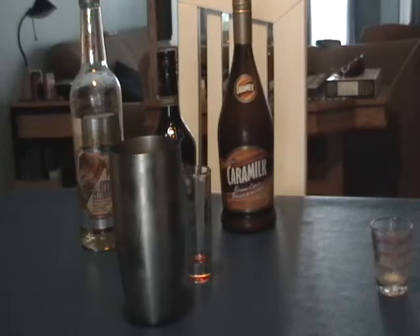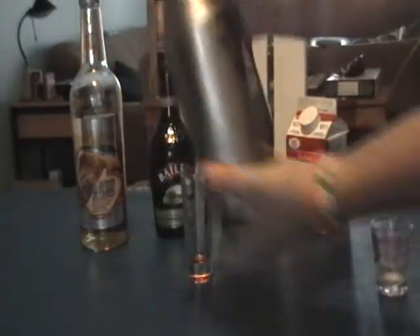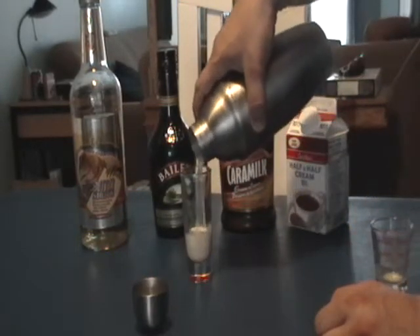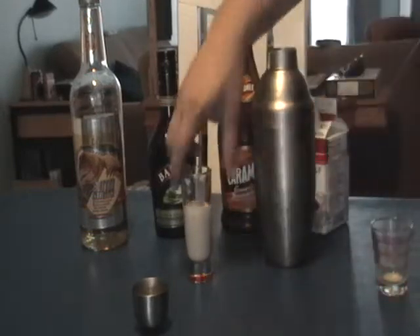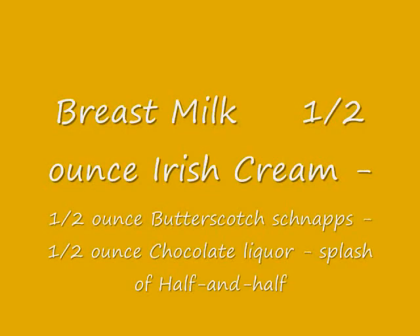And then just a splash of half-and-half — just a splash. Now we shake. After shaking it well with ice, there you go — the Breast Milk. It looks delicious, I love it!